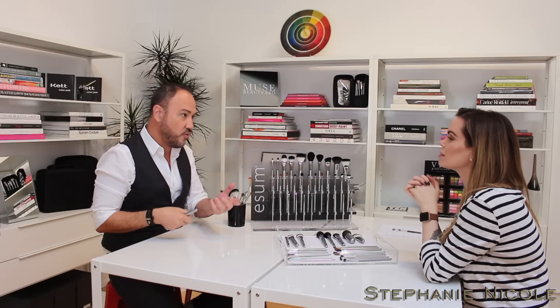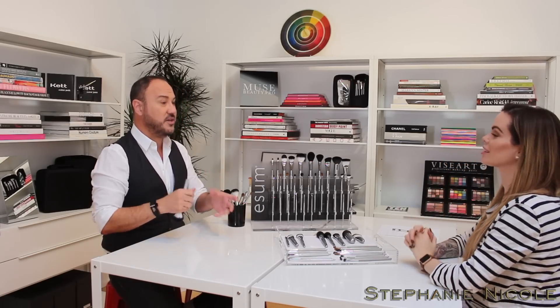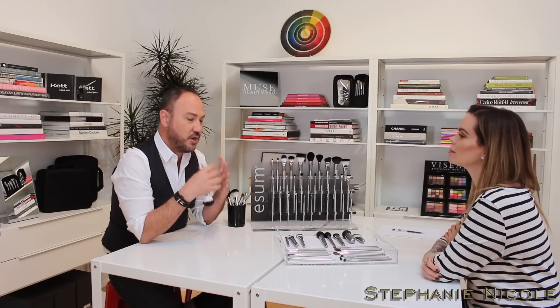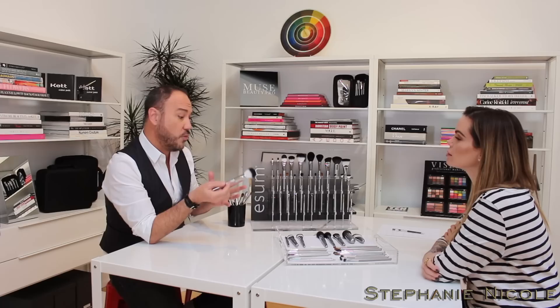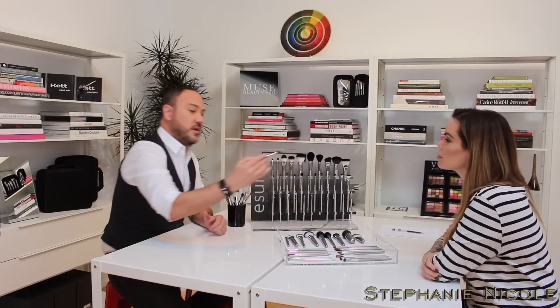It's like with hairstylists doing blowouts — by the third or fourth client, the physical pressure exhausts them, and cosmetology school teaches them how to stand properly to avoid that. The same applies to doing makeup. For a makeup artist doing client after client, brushes become an extension of your vision, so we want them to be very comfortable. Some are a little longer, some shorter, depending on what part of the face you're working on.